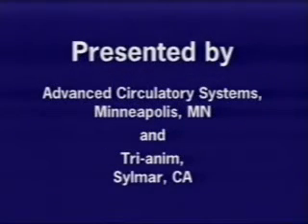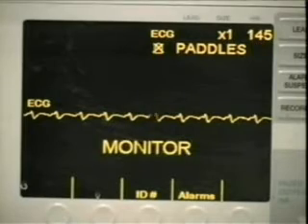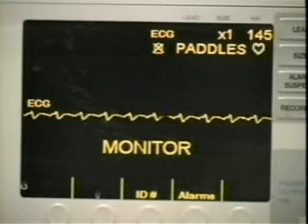The purpose of this video is to demonstrate how the rescue pod works in a pig undergoing CPR. This device increases circulation in states of low blood pressure. In this video, we used a well-established anesthetized pig model to demonstrate the benefits of the rescue pod.